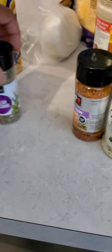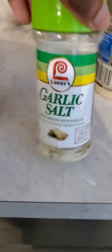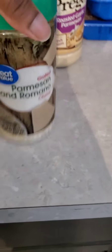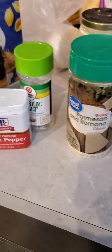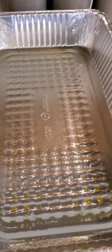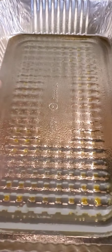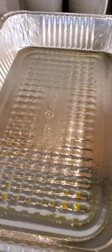Seasonings: Italian seasoning, that New Orleans cajun, garlic salt, some pepper, and I'm going to sprinkle some parmesan and romano cheese on top. This is what I'm putting the shells in — I spray the pan, it's a foil pan, seems like it's an extra large. I'm just going to line the shells in here.